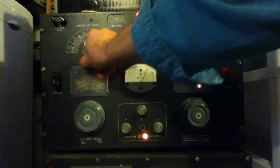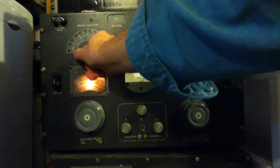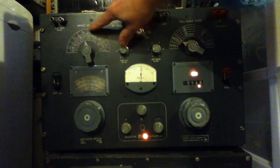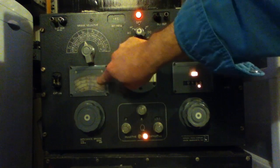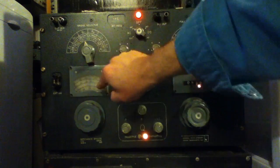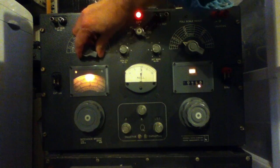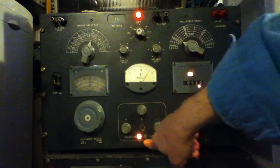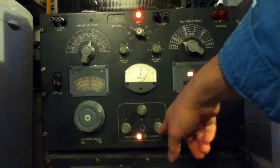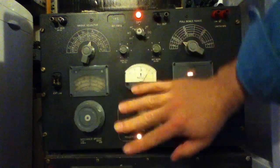Over here is the main mode switch — two positions for capacitance, higher and lower Q parts; same for inductance; and then two for resistance, although this one is labeled G for conductance, basically for higher value resistors. Down here is the DQ scale, and there are four separate scales there, with the appropriate one backlit depending on which mode you've selected. In resistance modes, a different circuit is used.